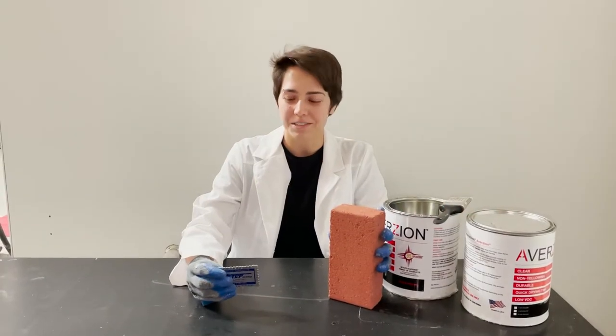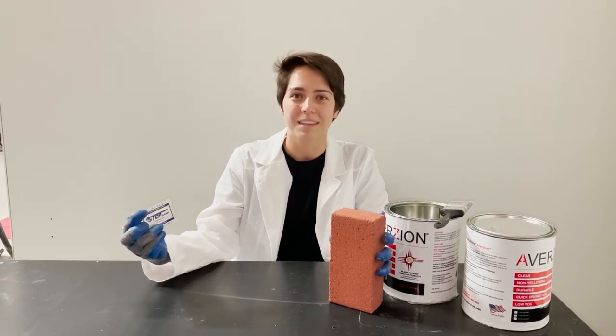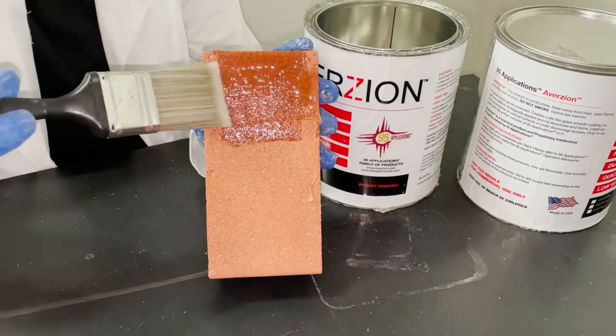Hi, my name is Alex and I'm going to be showing you how to measure aversion with the TCP Global Wet Film Thickness Gauge. First, apply the aversion coating to your substrate using a paintbrush.